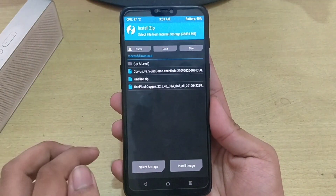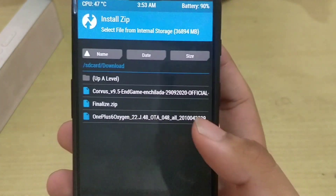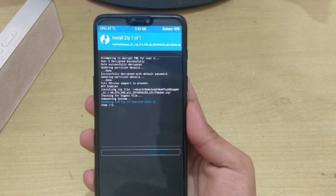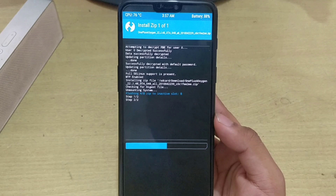Here we will go to Install and select the first file, which is the Oxygen OS. We will select the file and swipe to flash it. This will take around 3 to 4 minutes, and after this is done, we will get back.